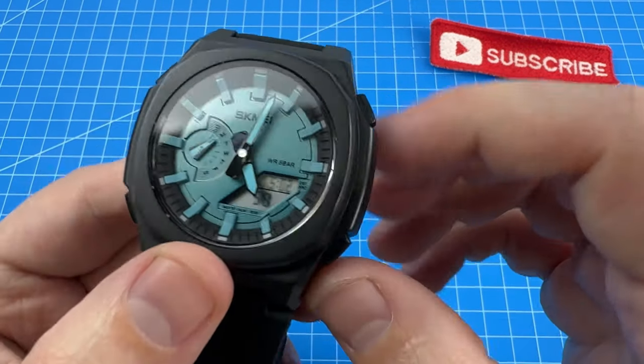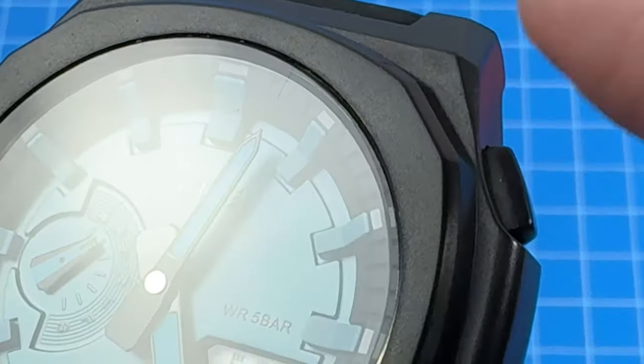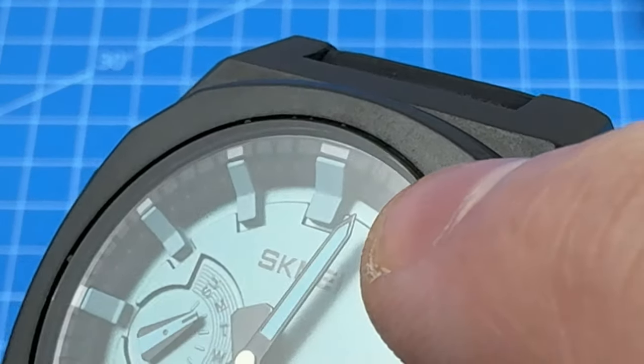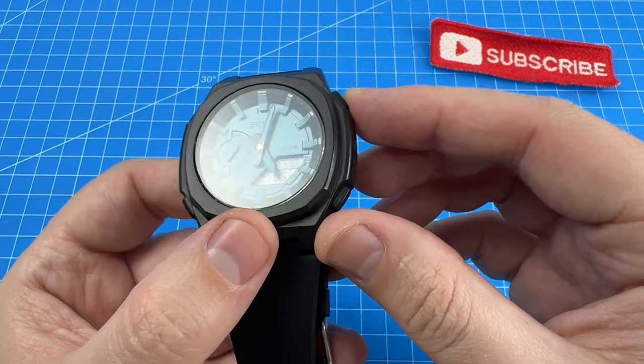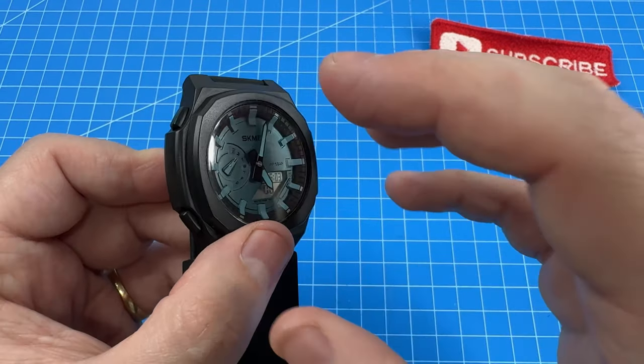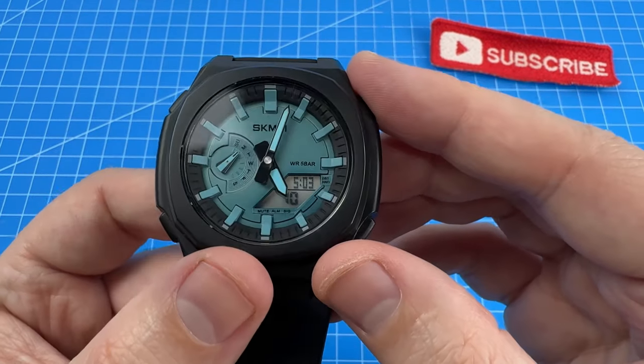Next up, I did pick up some scratches on the acrylic lens of the display. To be fair, there's no way that Skme could afford to use a more resilient mineral glass on a watch at this extremely affordable price point.